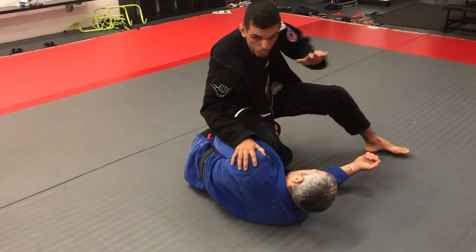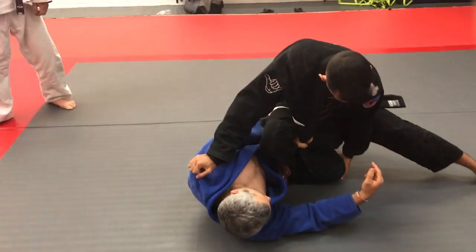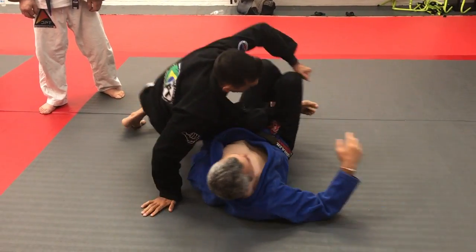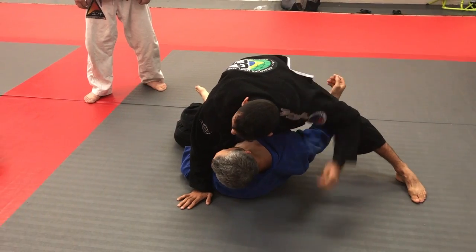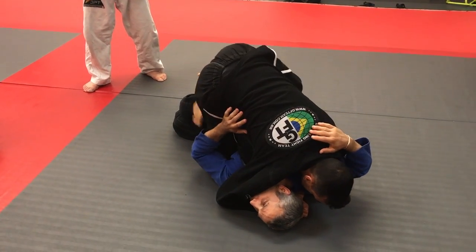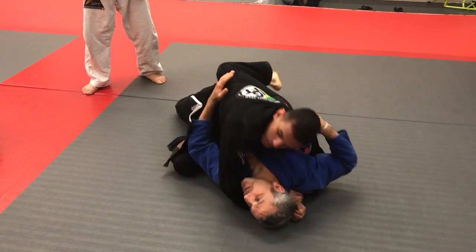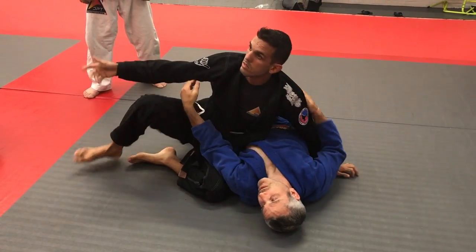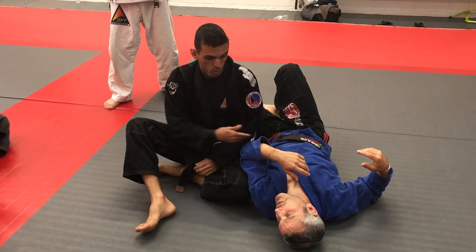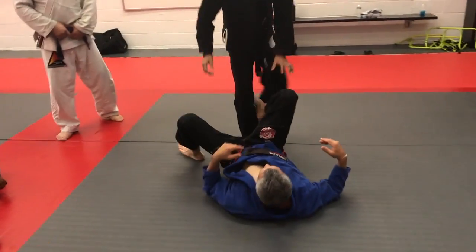I will not pull, I will not grab this hand — this hand here on the shoulder. I grab the knee, I go to invert and I pull. I'm here. I can put my hand here to open, or I can just come here and try to pass. I have a lot of options for this one — everybody can see the difference.